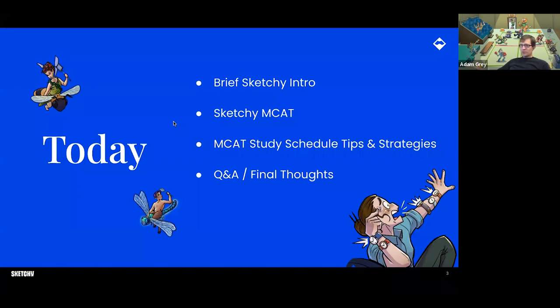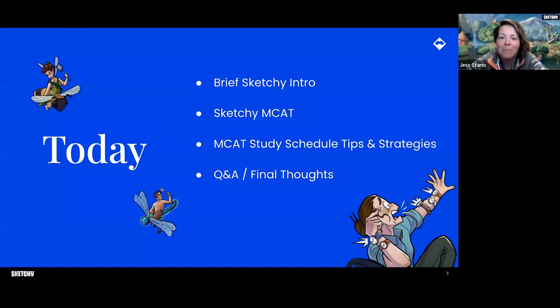And yeah, this is what we're going to do today. We'll keep the intro brief, but we'll definitely introduce you to Sketchy — who we are, what we are, what we do. Then, as Adam mentioned, we'll talk about tips and strategies for your study plan, and make sure we leave plenty of time for you to ask any questions and for us to provide answers.